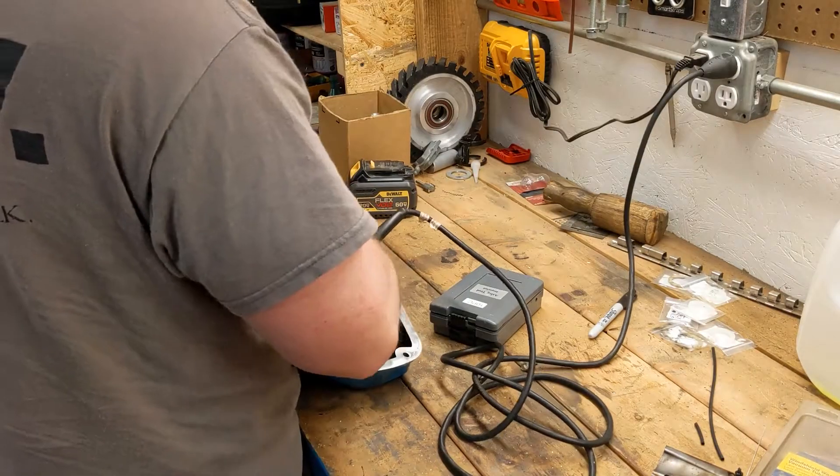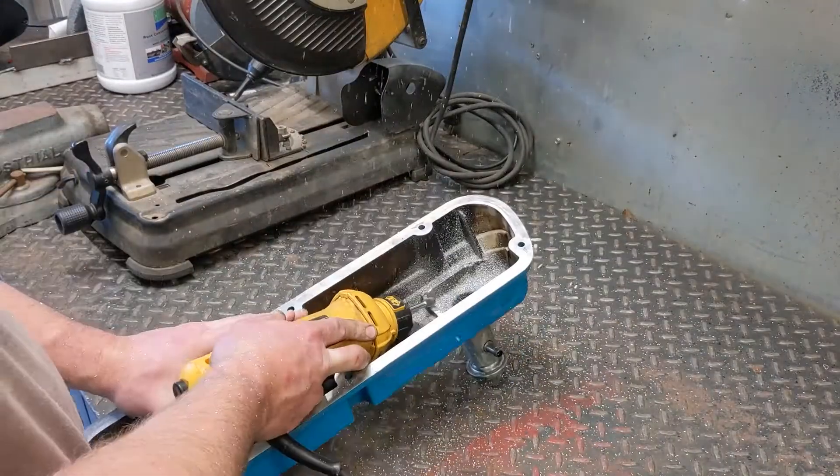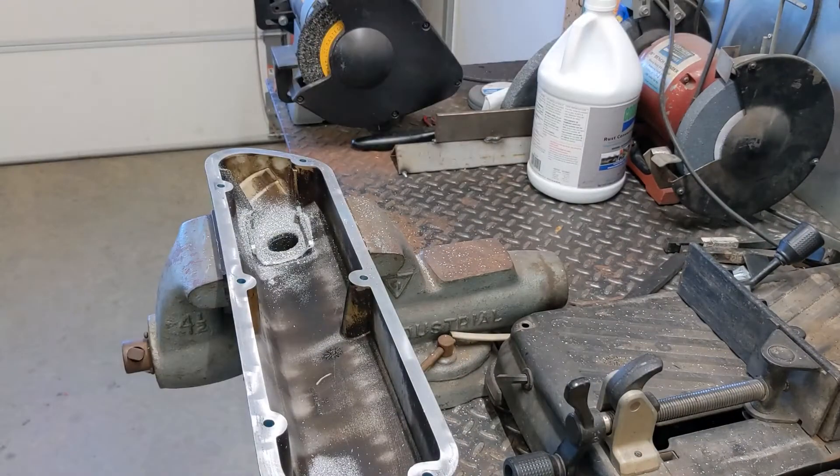Here I'm working on the oil baffle for the driver's side valve cover. It does hit right there where the oil baffle was, so I'm going to grind all that material away. The passenger side valve cover, believe it or not, fits even without the gasket.